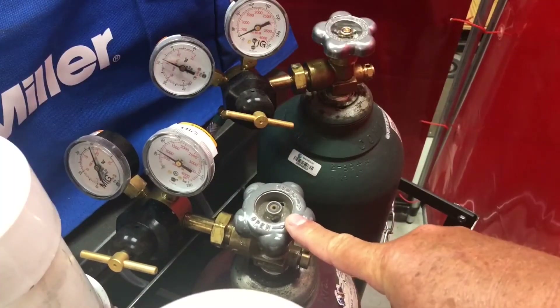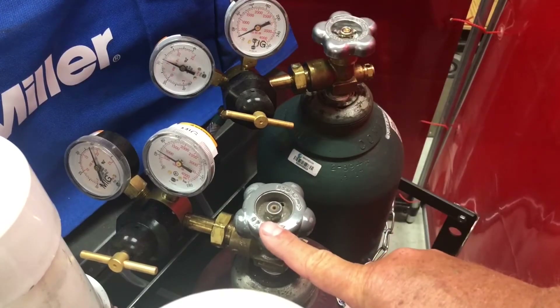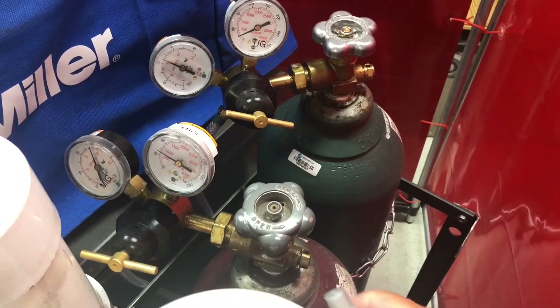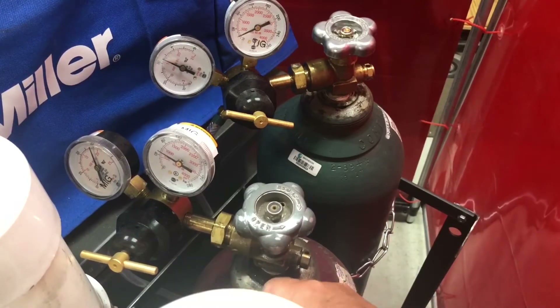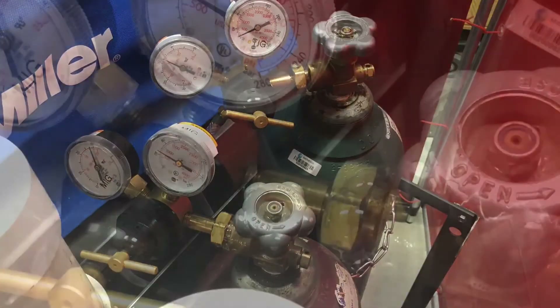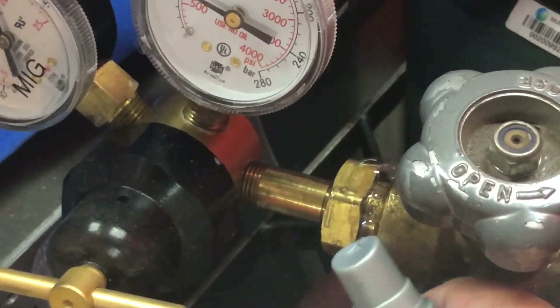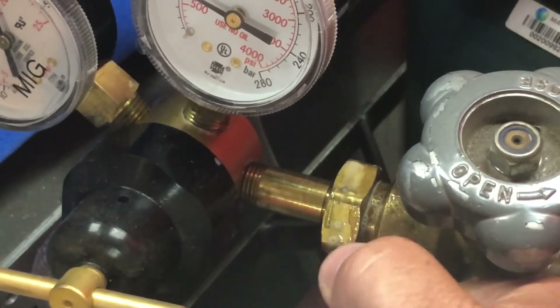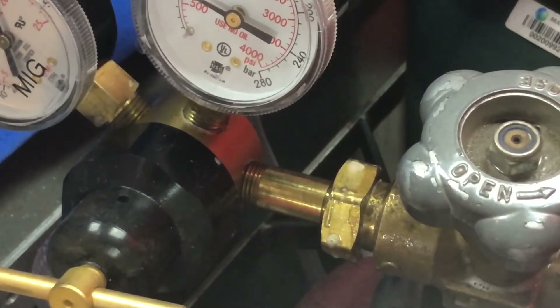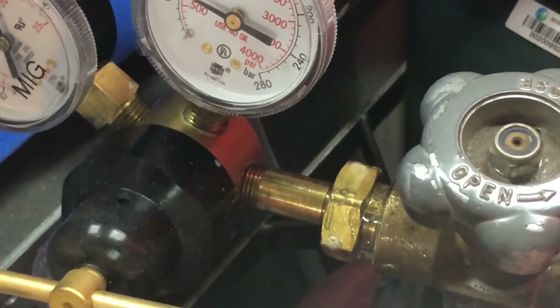I have two gas cylinders here, one for MIG and one for TIG welding. Every time you change a bottle, you should check for leaks. I'm going to spray this connection here — you can see it bubbling up. After zooming in, you can see I have a leak.